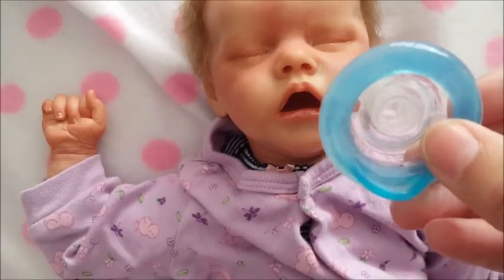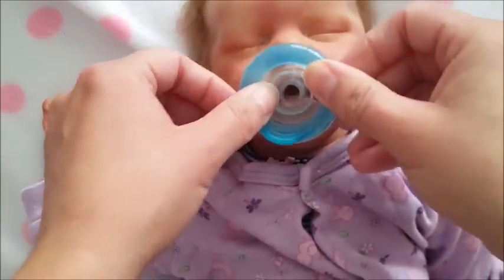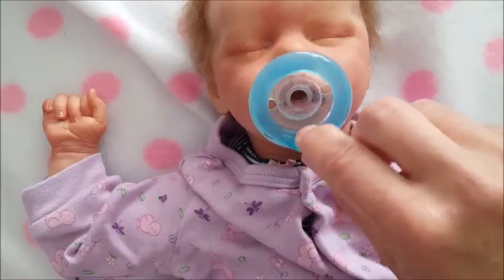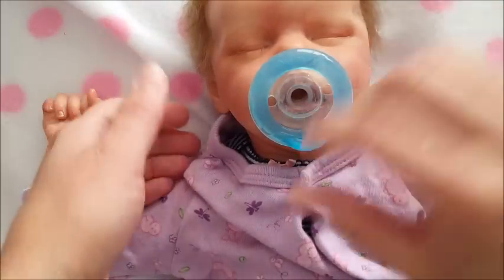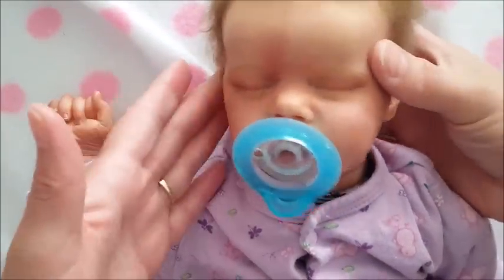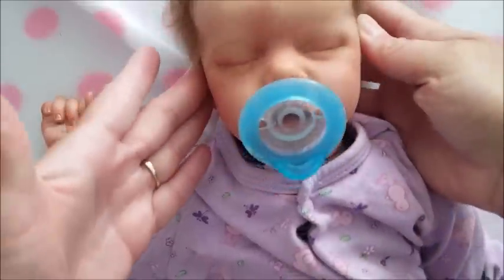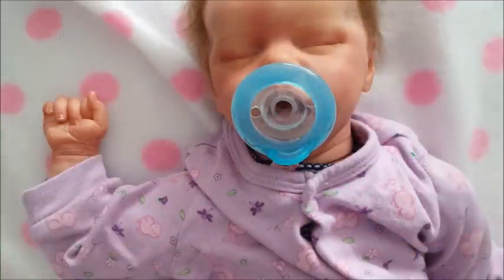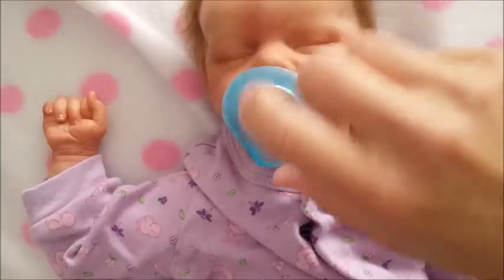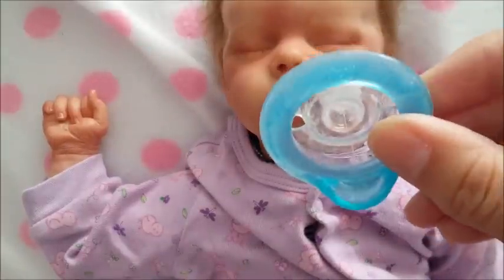Here's another one of those silicone kinds — I think this is the one that came with Wyatt. I like to have this ring at the bottom. This one actually looks better and fits her better; it's a lot more realistic. This one is a Newbie — it says Newbie at the top.